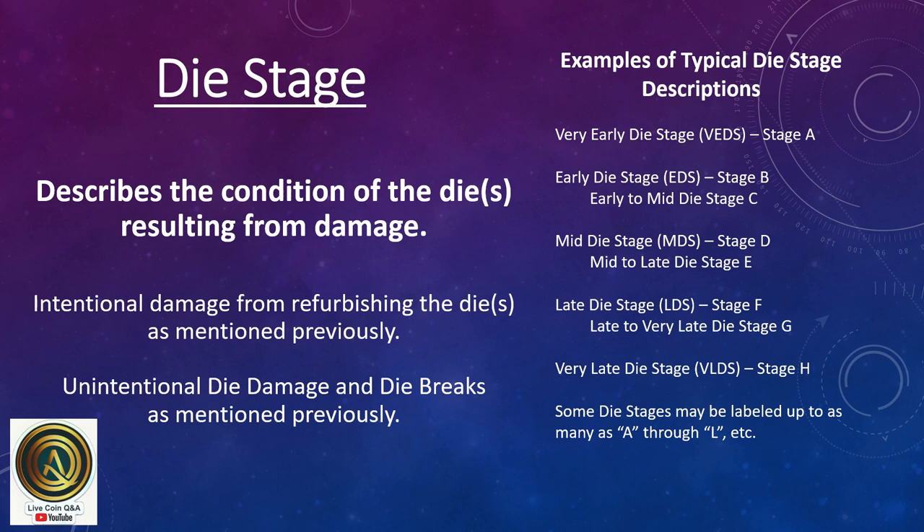Intentional damage from refurbishing the die, as well as unintentional die damage and die breaks, also contribute to die stage. Examples of typical die stage descriptions include: very early die stage, early, early to mid, up to late die stage, late to very late, and very late die stage. Some die stages may be labeled with as many as A through L, as some variety attributors use alphabetical stage labeling.